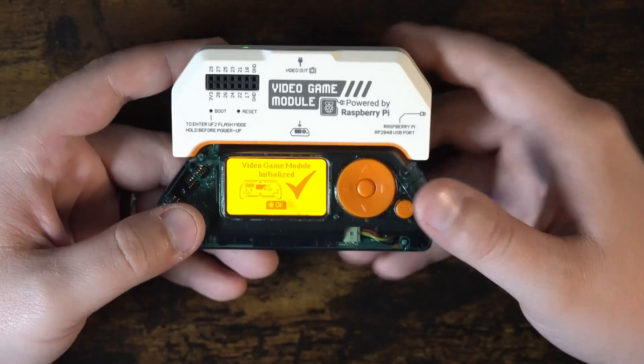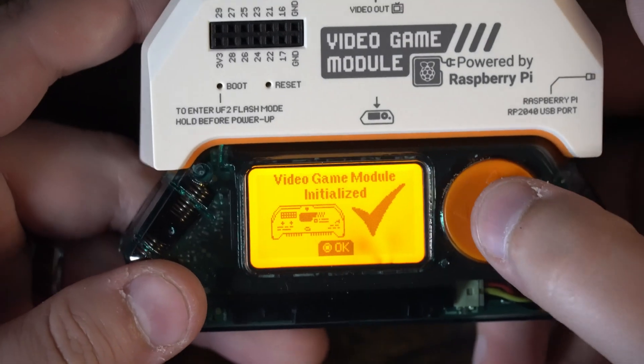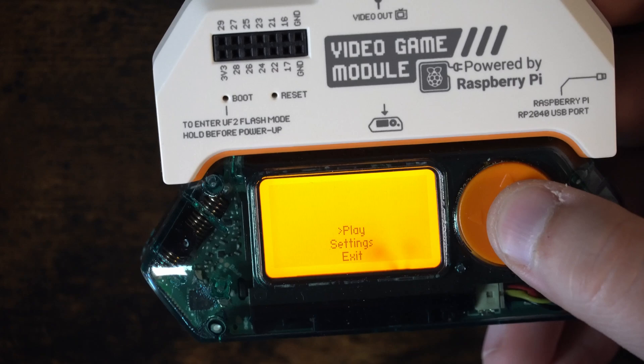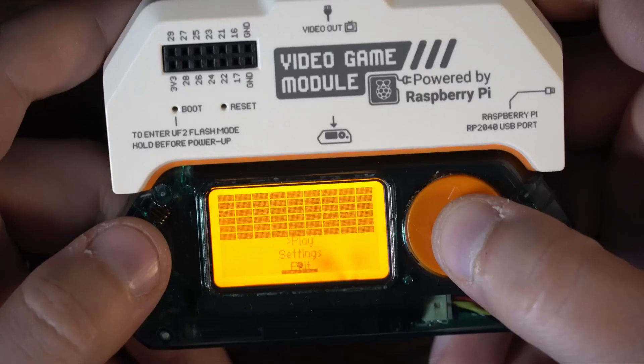It says 'video game mode initialized.' Let's go to apps, go to games. Stuff got delivered. Let's see if I can tap the screen so we can see what's going on. Go and hit play.